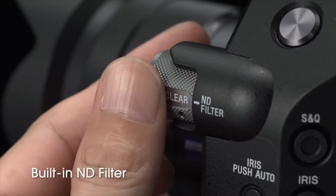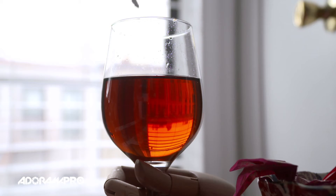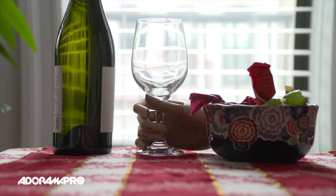The camera's four built-in ND filters allow full exposure control in a range of lighting conditions without requiring external ND filter equipment. S-Gamut 3, S-Log 3, and S-Log 3 Cine are supported for flexibility of post-production options.